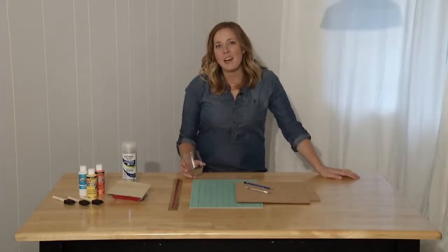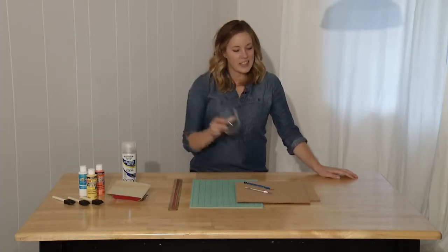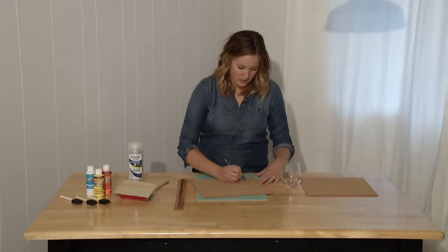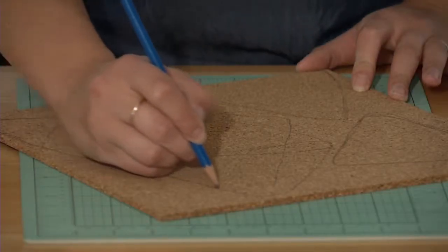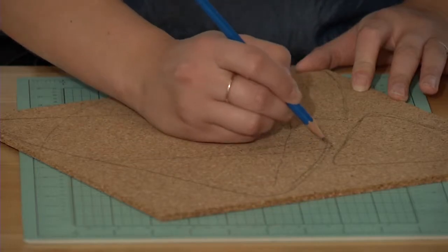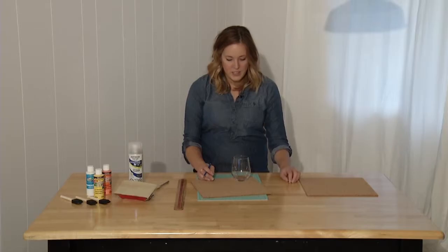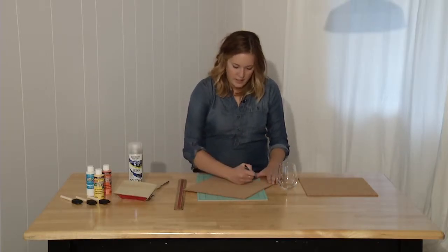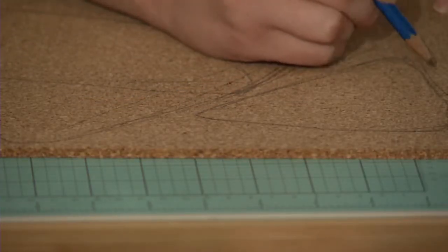Let's start by deciding how big we'd like our coasters and trivets to be. I'm going to use this glass as my guide and sketch out your candy corn shapes. I'm drawing out a triangle shape but I'm rounding the edges, and the lines aren't perfect either. Having lines that aren't perfectly straight will make the candy corn a little bit more interesting to look at.